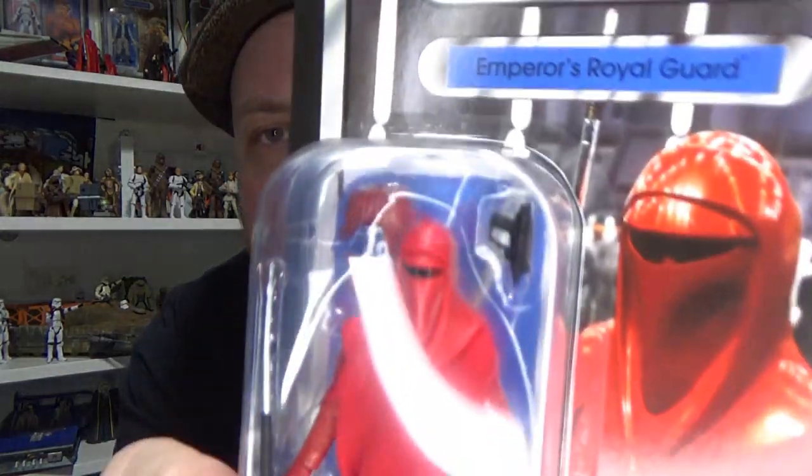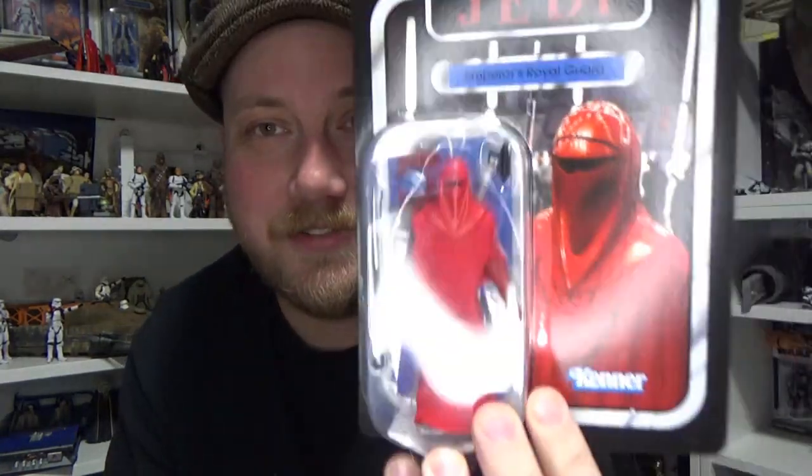We're going back in the vintage collection again. I wasn't planning on picking this one up but I saw it on the pegs. I got the original version back in 2013. It is the Emperor's Royal Guard, and I actually used some of the extra accessories from my original one to make a custom figure, so I decided to go and pick this one up.